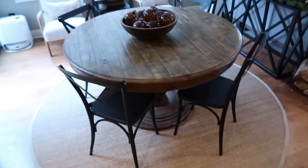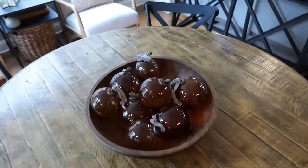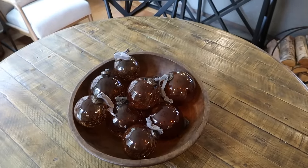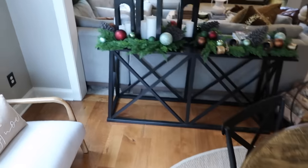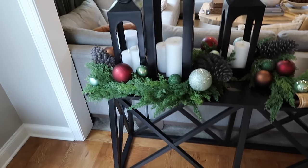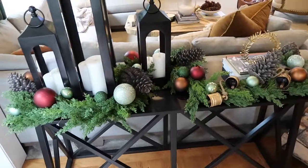Over here I have more of those ornaments and they look beautiful in this bowl. Once December hits I will buy real pine and put pine in there as well. But for right now I just love the look of it. Over here I finally put the finishing touches on this garland by adding some more ornaments so you can really see our colors and how it all connects.